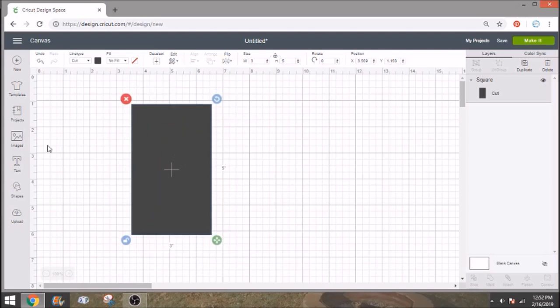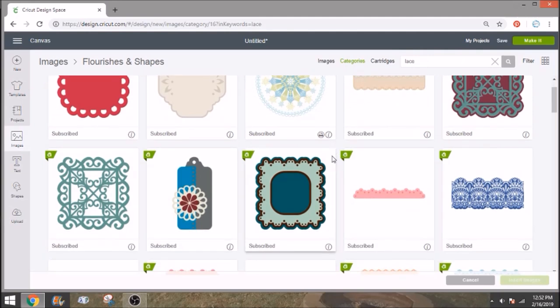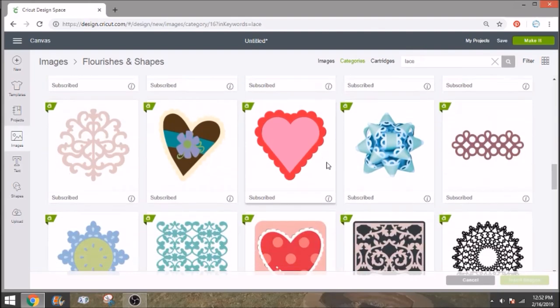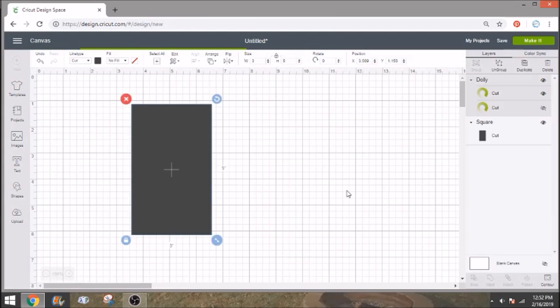The next thing we need to do is go into images. I've already pulled mine up, but I searched in categories and searched the word "lace" — that brings up all these neat little patterns. I found one down here that I liked, but you guys can use whichever one you prefer. I really thought this one was pretty, so I'm going to insert the image.